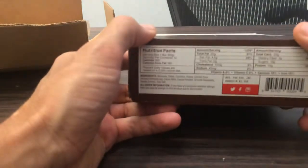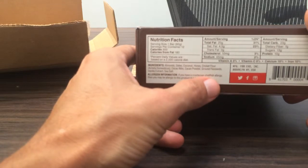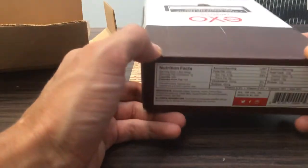Now, one thing to keep in mind is that if you do have a crustacean or shellfish allergy, you may be allergic to this product because it has crickets.